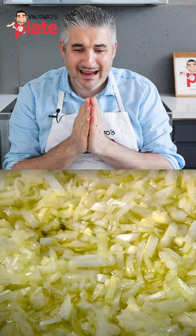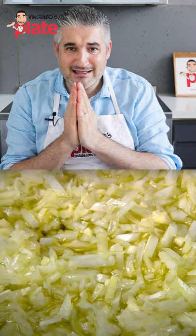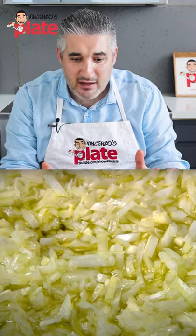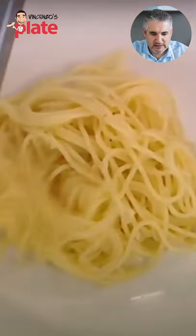Look how much garlic and onion you have in there. You have to spend three days in the toilet brushing your teeth. The onion with onion. Look how much onion — there's so much onion. It's all about the onion. Just a little bit in.